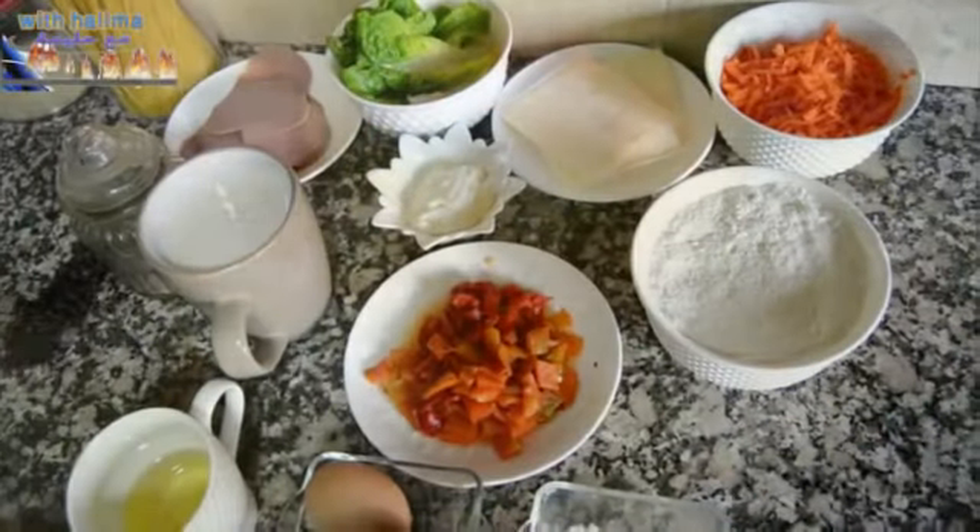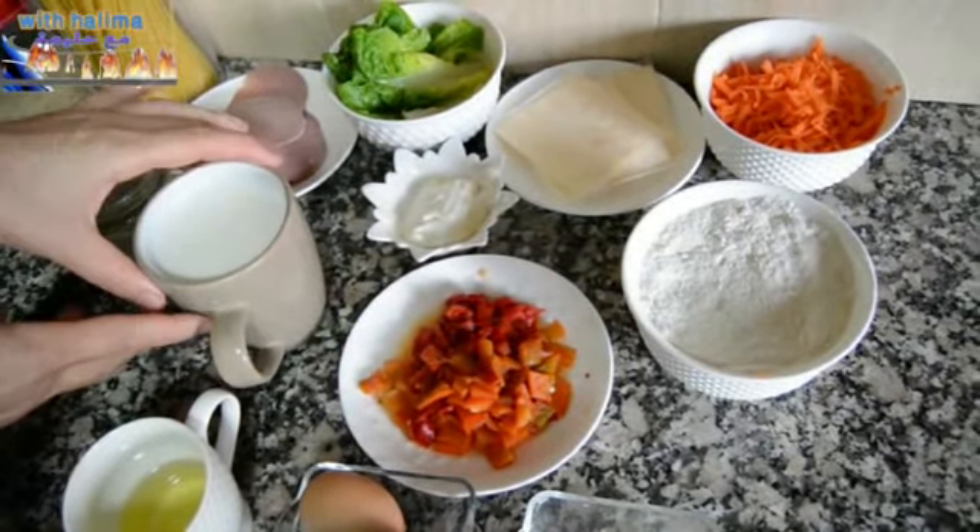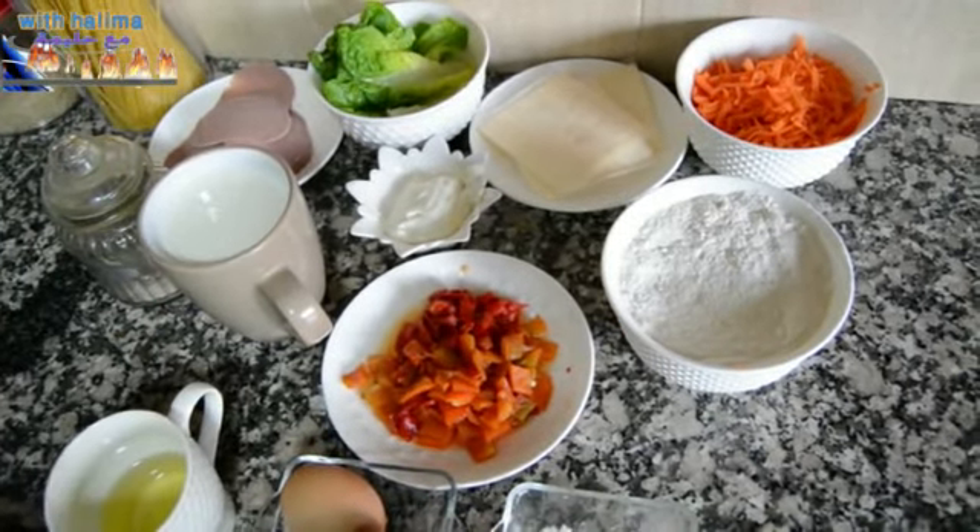Good morning and welcome. I actually have a video for you. Today we will add the crêpes.